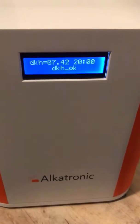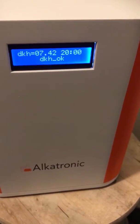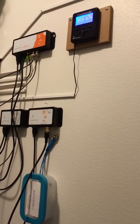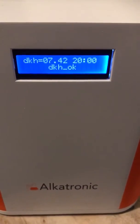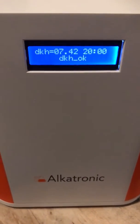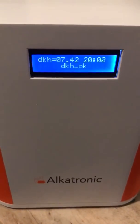We also have a third variant to control this, through the BNC cable. The BNC cable goes up to the Apex controller, and the Apex also gets the reading of 7.42 dKH. You can then program the Apex to do what you want with those figures — that is up to you. Thanks.